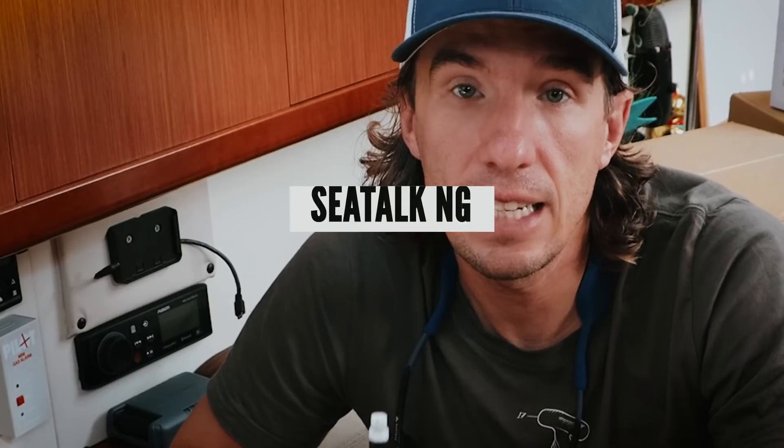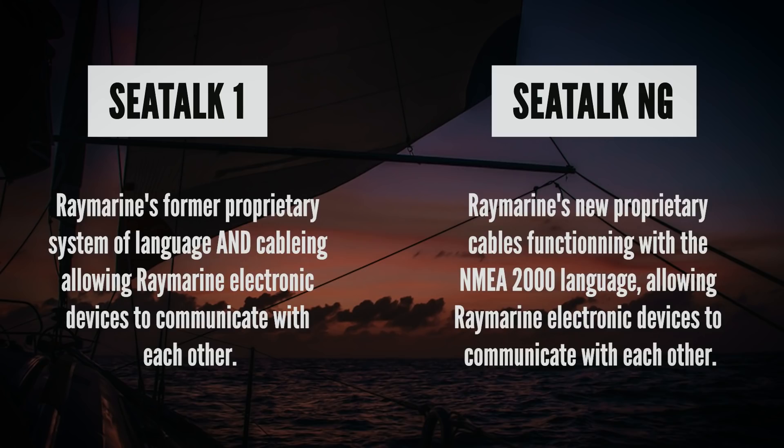NMEA0183 was the first standard developed by the marine industry and is used on a lot of older equipment like what we have here. As technology evolved, that standard became outdated and a new standard was developed called NMEA2000, which is found on the equipment behind me and is what we'll be installing today. What Raymarine has done is they adopted the NMEA2000 protocol, but decided to use a slightly different plug type, and Raymarine calls this SeaTalkNG.